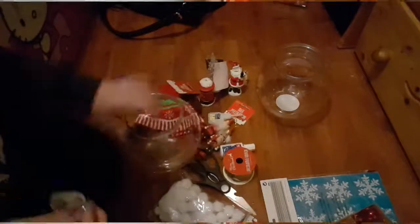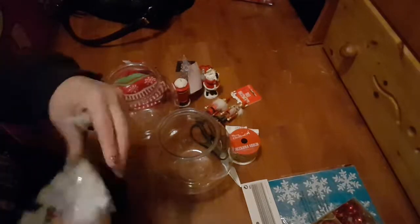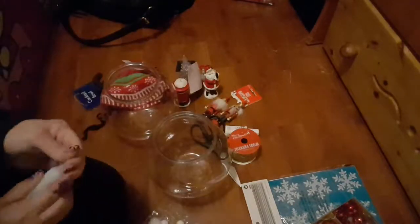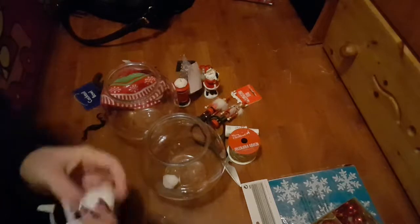I'm removing both of my tags, and now I have my pom-poms and my superglue ready. I'm going to glue my pom-poms around the inner circumference of my bowl to create a snow-line look. You can use any kind of pom-poms for this — even cotton balls will work just fine. Just put a generous amount of glue down and stick them in.